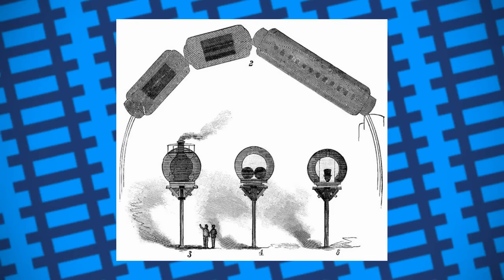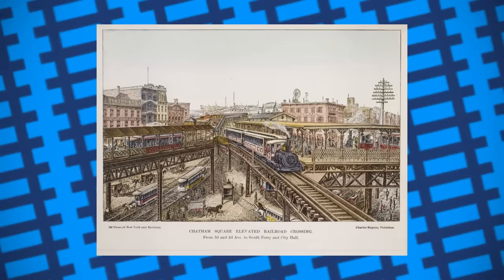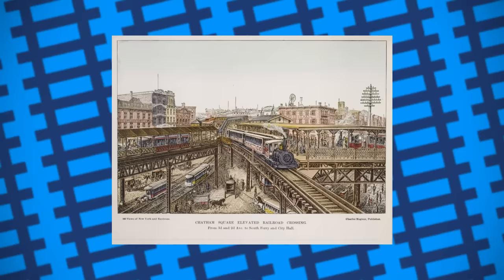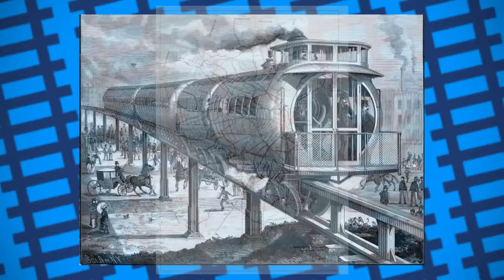Meigs also wrote a book to promote his design, going into detail about how a railway would operate using his system. All the publicity seemed to work, as the Lake Street Elevated Railroad in Chicago showed interest in the design, with some international interest coming from Paris, France as well. Unfortunately, at the last minute, Meigs seemed to have had the rug pulled from under him by electric competition. Not only were electric streetcars and elevated railways proving to be fast and efficient, but their use of a conventional rail layout made them much more appealing to investors. Meigs knew he could easily electrify his design, but swore by steam power, claiming it to be more economical than electric alternatives.